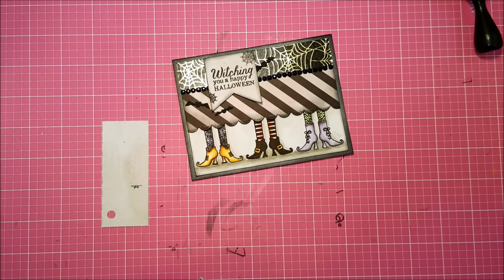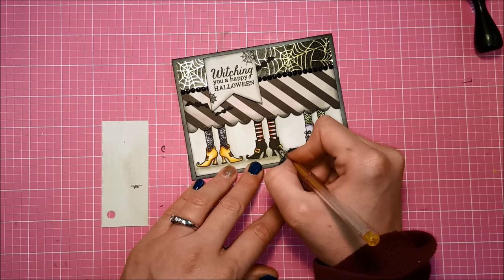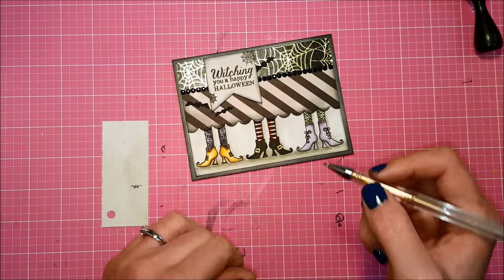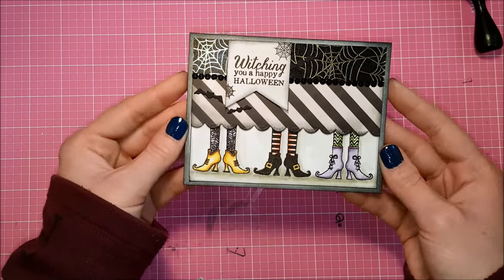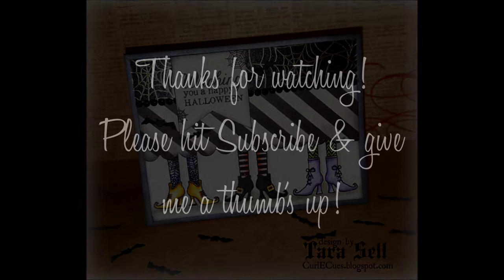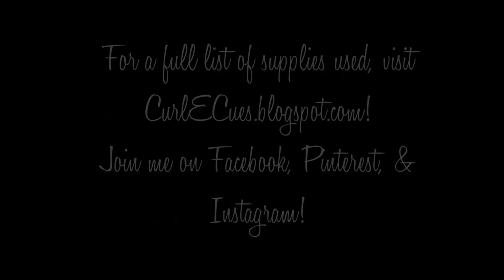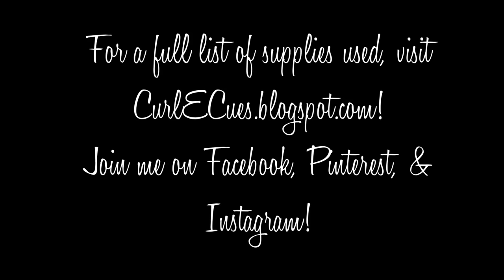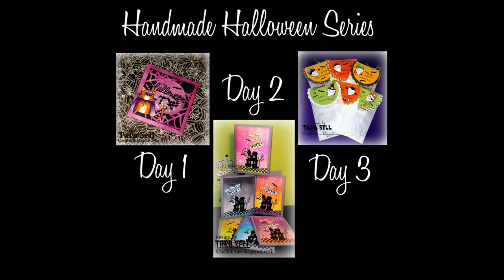And this card is done! Thank you guys so much for joining me — I really appreciate you coming by for all of my handmade Halloween series. I only have one more to go, and Halloween is next Friday — I cannot believe it's already so close. There's a nice look at that finished card. Thanks again for watching. If you like this video please hit subscribe, give me that thumbs up, and leave me a comment. I've listed all the supplies over at my blog, and you can join me on Facebook, Pinterest, and Instagram.